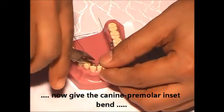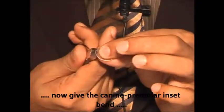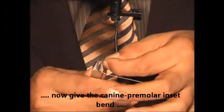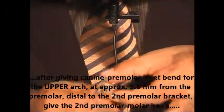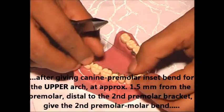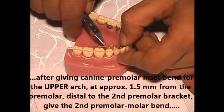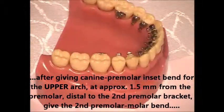You bend the canine premolar inset — that gives a canine premolar inset bend. One side I will make the bend for the upper arch and one side I will make it for the lower arch, the canine premolar inset bend. That is around 1.5 millimeters from the premolar distal to the second premolar bracket.